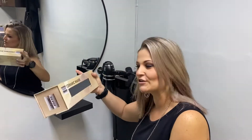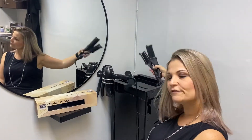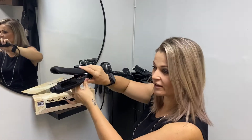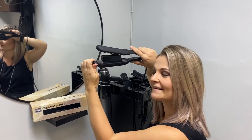Hi everyone, today I'm going to show you just a quick sample of the Silver Bullet ceramic waver. This is the old one from Silver Bullet, which still works really well, but I'm tempted to try the new one because it has a small barrel and big barrel — small, big — which makes it fantastic for various size curls.